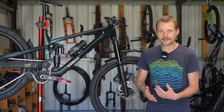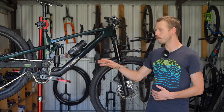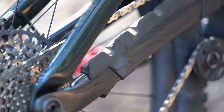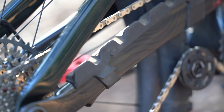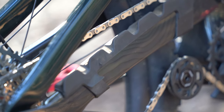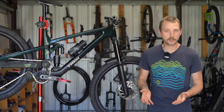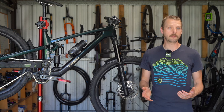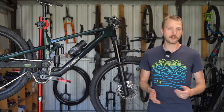The chain does end up contacting the chainstay protector, especially when in higher gears. The rubber protection is adequate but the hard compound results in quite a bit of noise when coasting through bumpy terrain. We also had some popping noises from the headset after a particularly wet and muddy ride, though a quick clean and re-grease was all that was required to silence it.